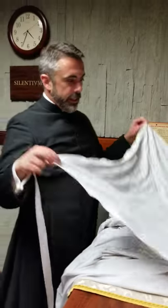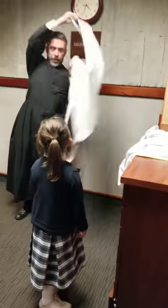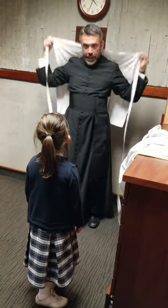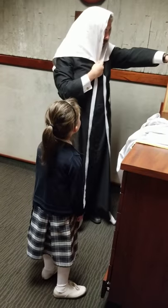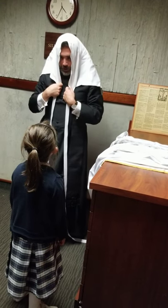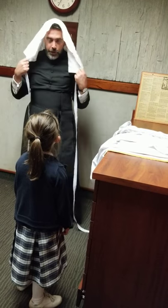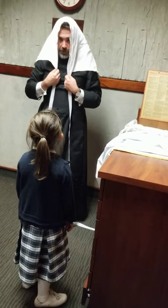This is called the amice. The priest will take it like this behind his head and touch it to his head. It says: 'Impone Domine capiti meo galeam salutis' — 'Impose upon my head, O Lord, the helmet of salvation, that God may repel the attack of the evil one.' That way we pray that God will protect my mind from the assaults of the evil.